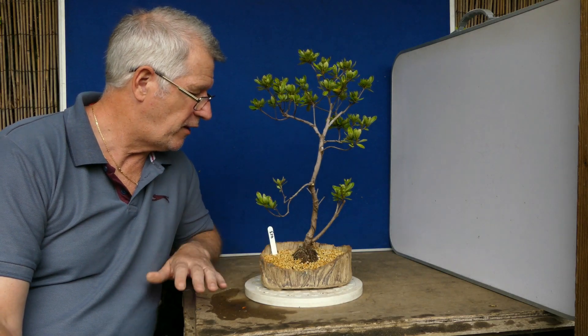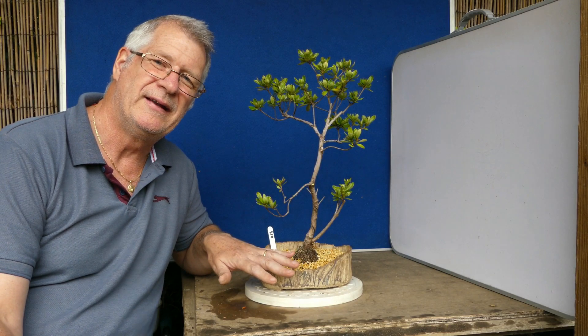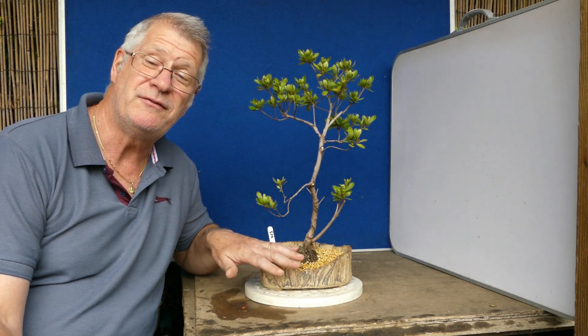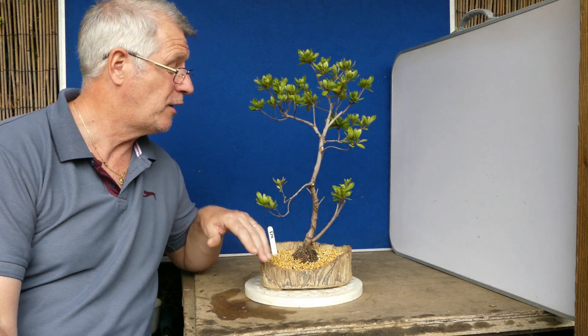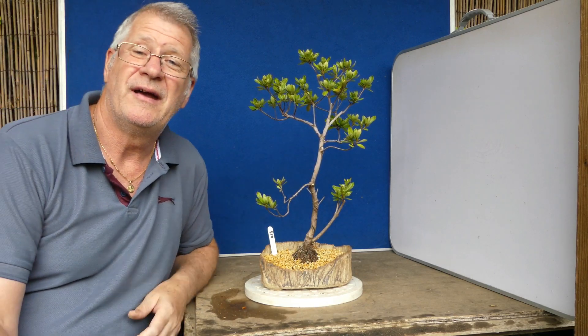Certainly something to know with these: they're very root specific, so if you're doing root pruning be careful. If you take away a root and are unaware that that root happens to feed a branch, it dies on you. That's happened to me.